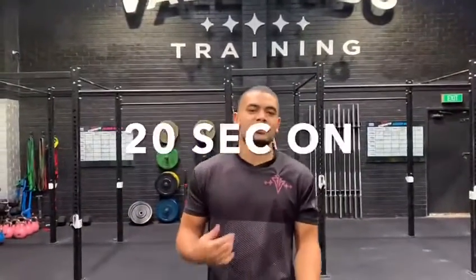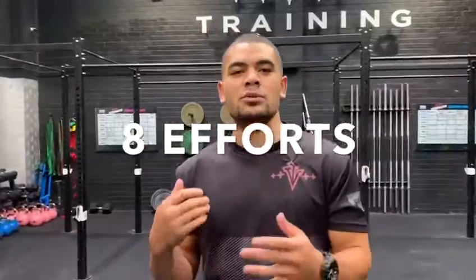Hey TV, this is Tabata Workout — 20 seconds on, 10 seconds off. You've got 8 efforts between the 2 exercises. Once you complete those 2 exercises, have a minute break and then you start the next cycle of 8 efforts. You've got 3 blocks to get out guys, so good luck.